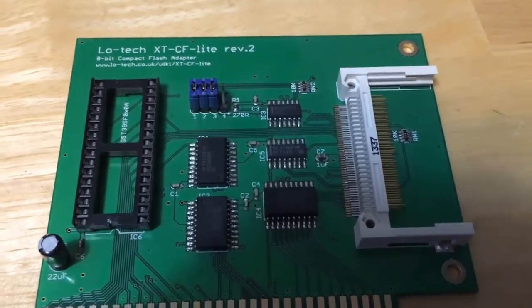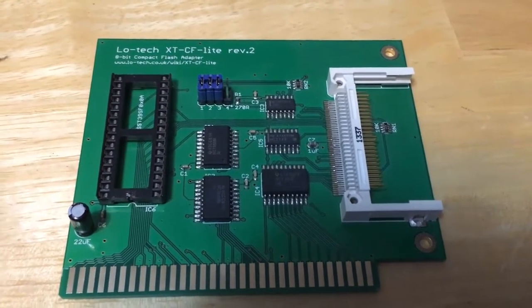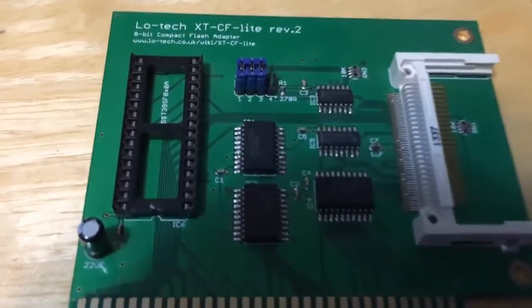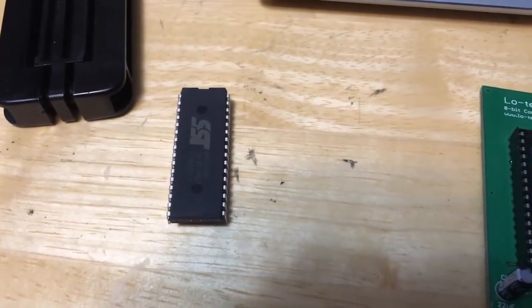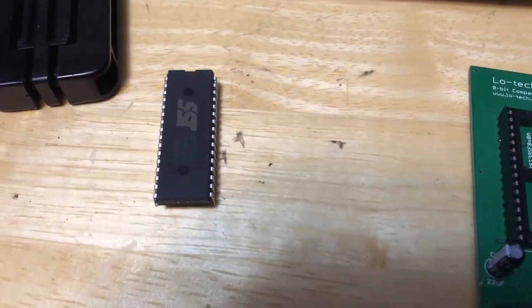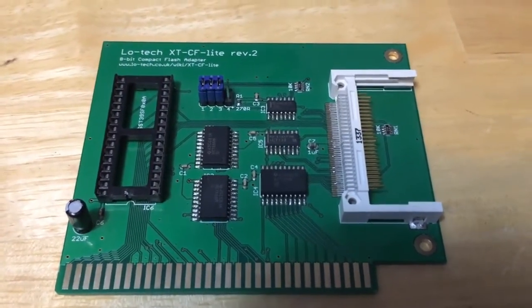I was able to put an IDE compact flash card interface in my IBM PS/2 Model 25 286, and eventually I will do a video about the Model 25 286. But suffice it to say this unit will not work without the EEPROM chip. I ordered several from Mouser and they showed up the other day, so now we're going to program this thing with the ROM that I know works with this card.